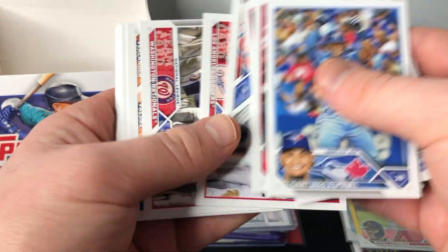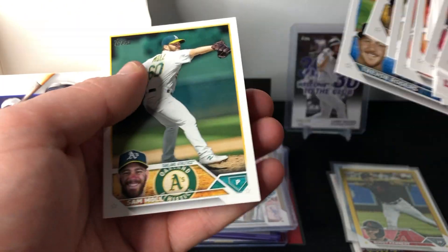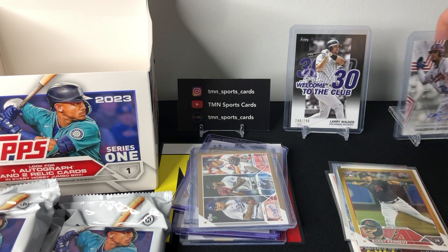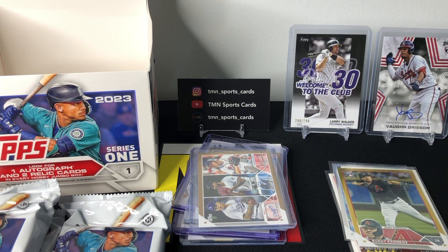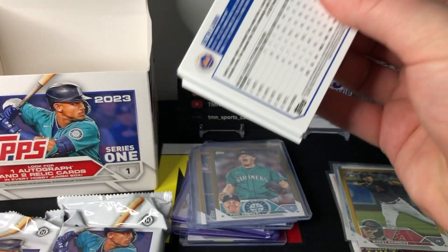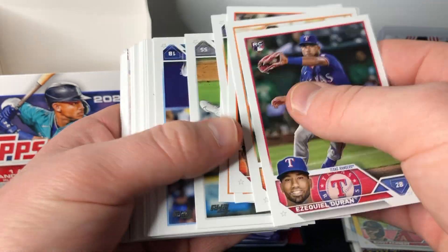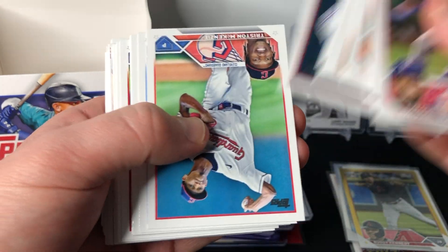That's a pretty good auto — nothing huge, but definitely a better name to get than some of the really low-end pitching autos you can pull. I'm actually pretty happy with that. I wish it was on-card but you can't always get what you want. We have three numbered gold cards in this box now, which is pretty good based on the odds — you're definitely not going to hit this many in retail. All our hits are out of the way with three packs left. Would love to see some icy parallels or something super low-numbered.